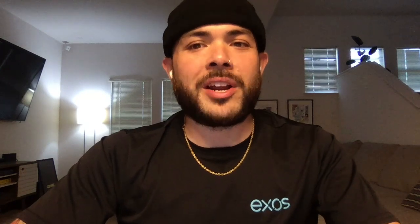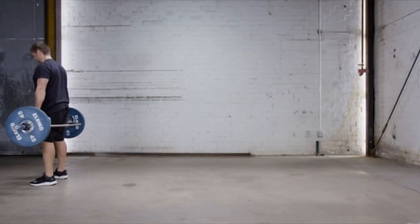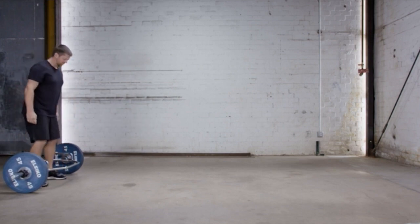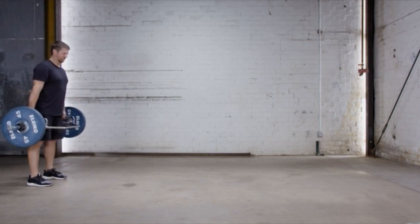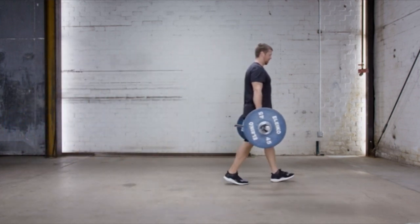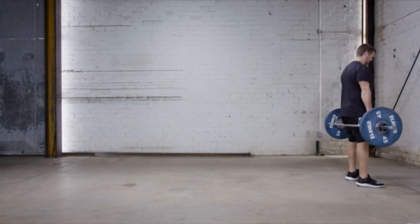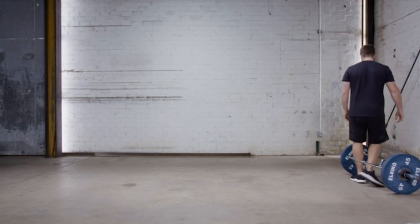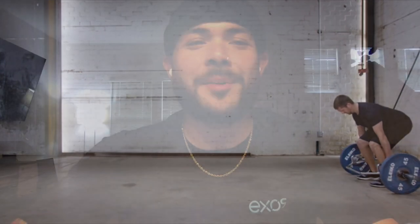We will immediately follow the deadlift with what's known as a trap bar farmer carry. It's important first to understand the environment you're going to be working in and to make sure there's enough room. Once you've lifted the weight and you're in a standing position, slowly walk toward your end destination and back. The hardest part about this movement is the stress it puts on your grip, so grab on tight and take your time while you walk. Focus on keeping those shoulder blades tucked just like the deadlift, and you'll start to notice your entire body start to light up.